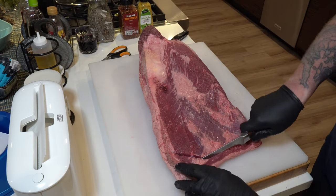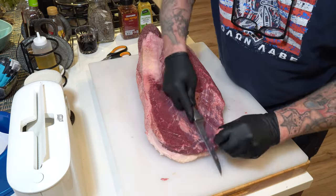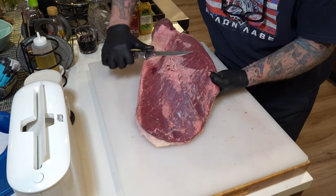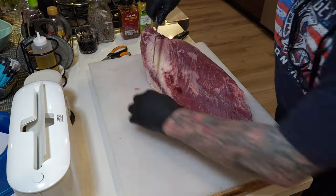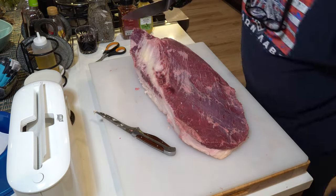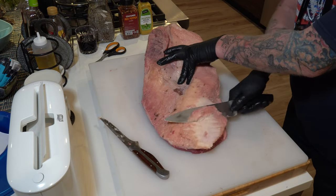You might want to ask about trimming. I'm going to skip over that and speed it up — this isn't a video about trimming. There are plenty of other videos online about that. But what I do want to say is get a super sharp knife, take your time, don't cut any fingers off. For a good backyard brisket, it's not as critical as you think, so just have fun.